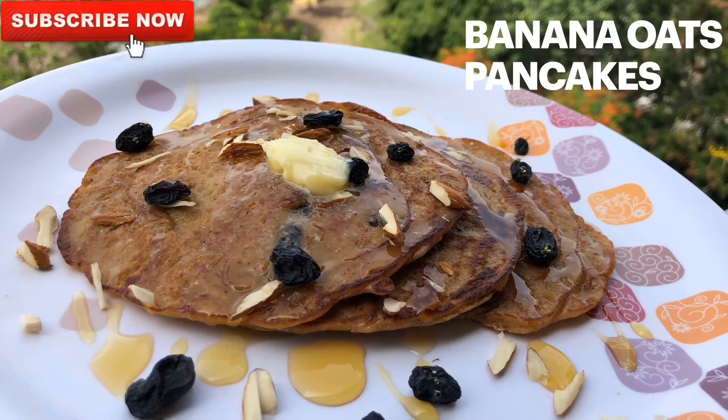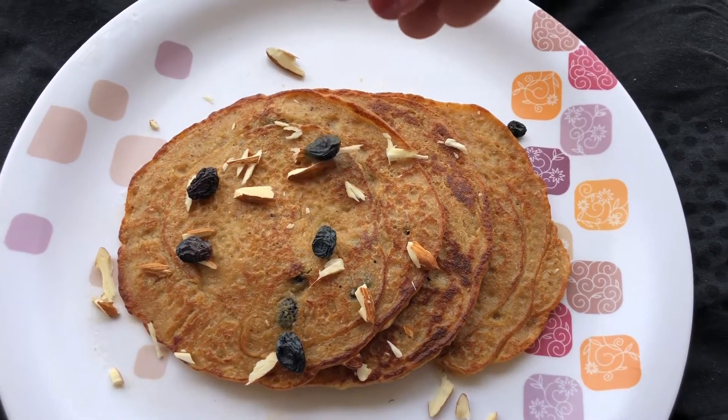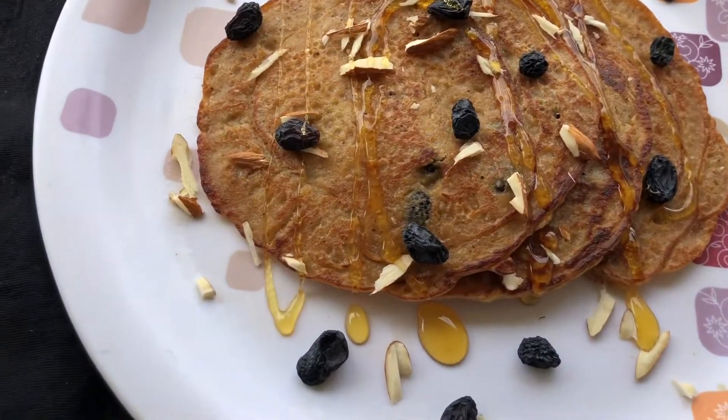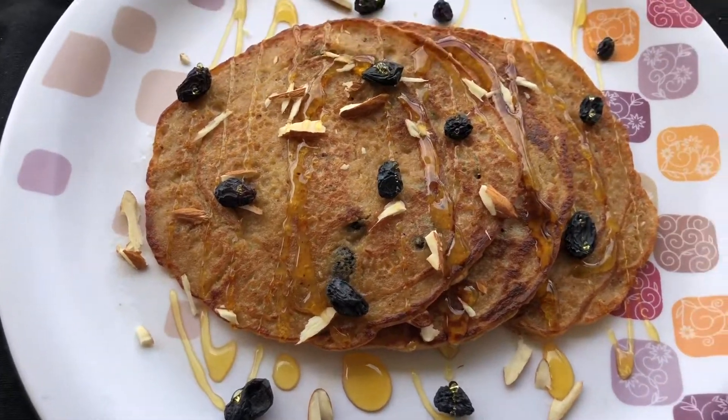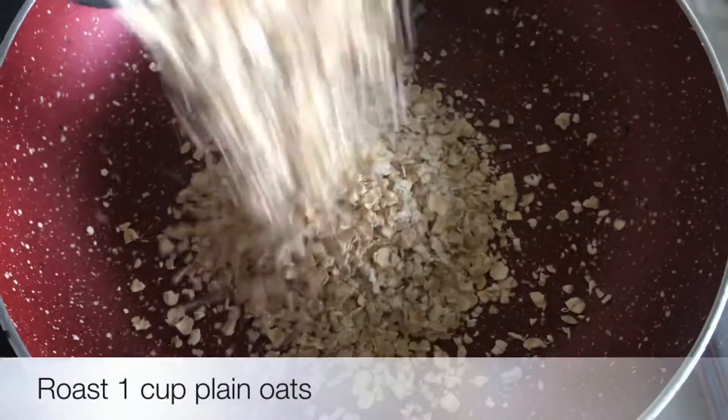Hi everyone, welcome back to Bake, Cook & Relax. Today we are going to make a very simple and quick breakfast recipe, and it is extremely healthy. We are going to make a healthier version of banana pancakes — that is oats banana pancakes.